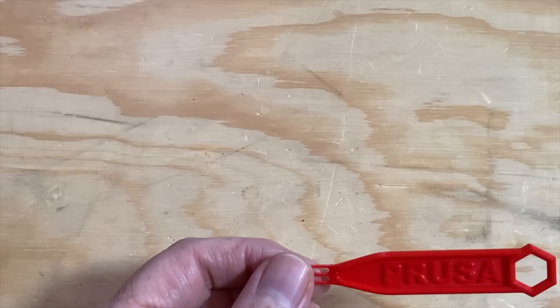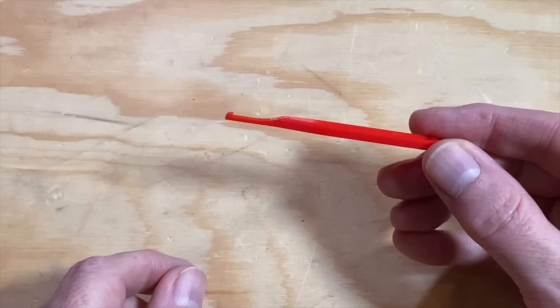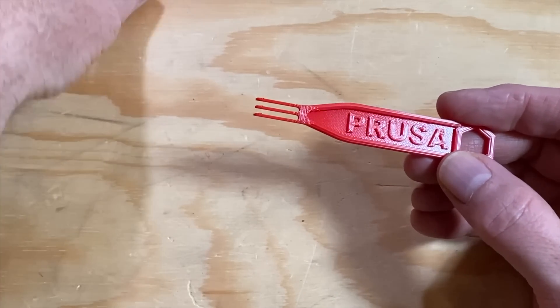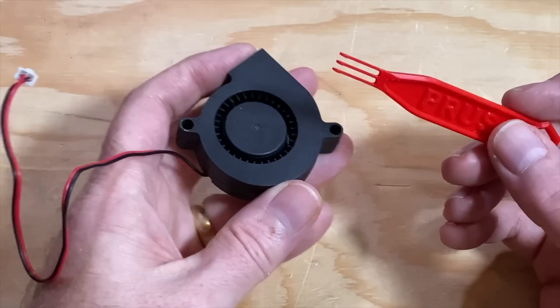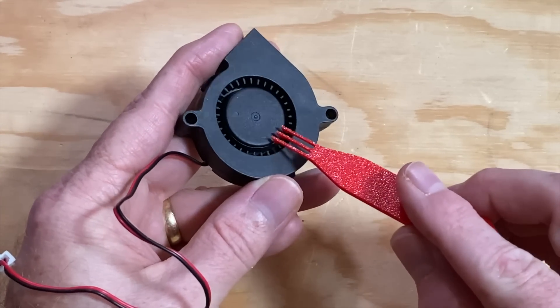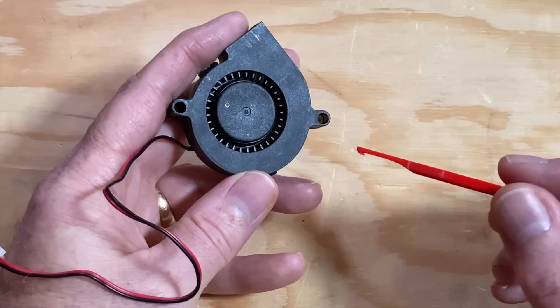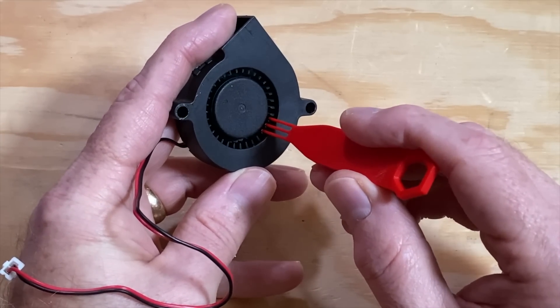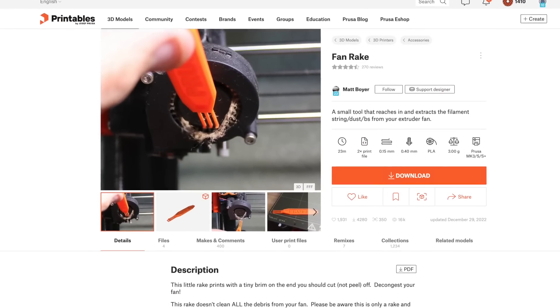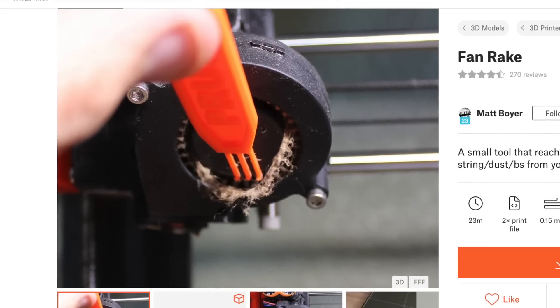Next up, this little tool helps keep the gunk out of the blowers on your 3D printer. It's the Fan Rake by Designer Matt Boyer. Over time, the part-cooling fan on a 3D printer can attract dust and debris that stick to the blades. This tool is designed for the centrifugal blower type fans like this 50-15 blower — so-called because it's 50 millimeters in diameter and 15 millimeters thick. The three fingers on it each have a hook angled backward to grab onto and drag out whatever's stuck in the fan. I don't have any supremely gunked up fans, but the picture from printables.com shows it sucked up an entire cat's worth of debris — and this fan rake is getting it clean. This is only about a 25-minute print, and it won't take a lot of filament.